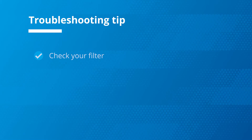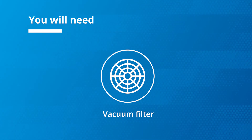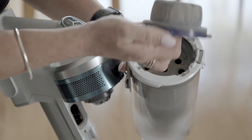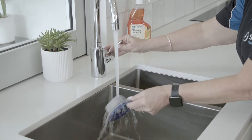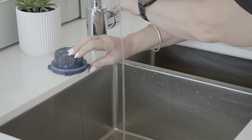Next let's look at the filter. A dirty or clogged filter will restrict airflow and result in a loss of suction. Exhaust and air filters should be replaced periodically. Washable filters such as this one can be removed and washed under the tap. Allow to fully dry for at least 24 hours before using again.